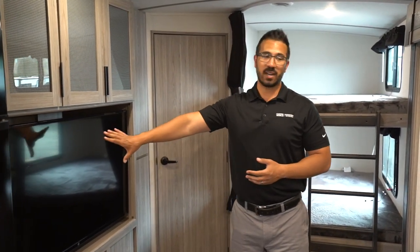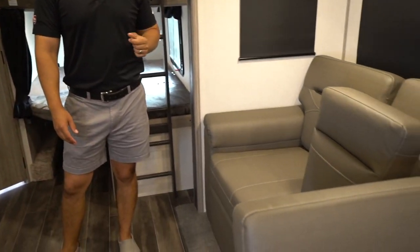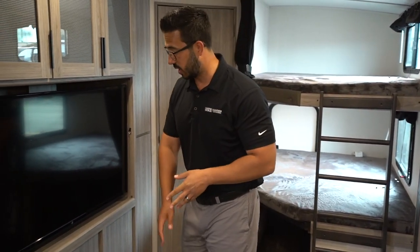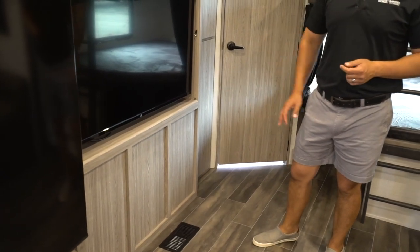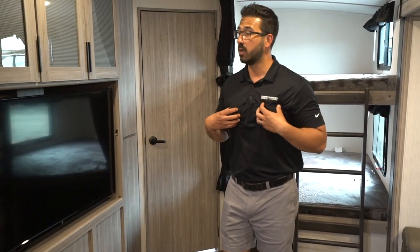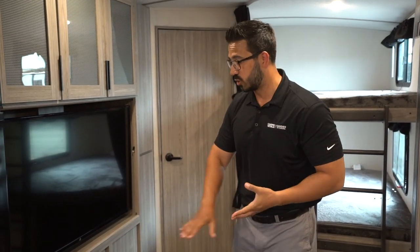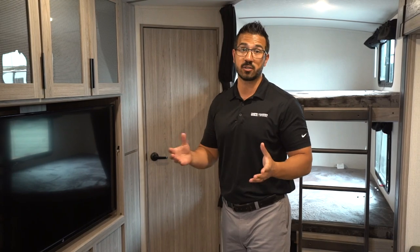Moving in further, we get into that entertainment system, which is directly across from our sofa and dinette combo. It is a nice, large TV, which I love. Underneath, there is not storage, and the reason being is because we have an outside kitchen, which I personally prefer. Let me know in the comments — would you rather have storage, or would you rather have the outside kitchen? I see manufacturers go both ways.